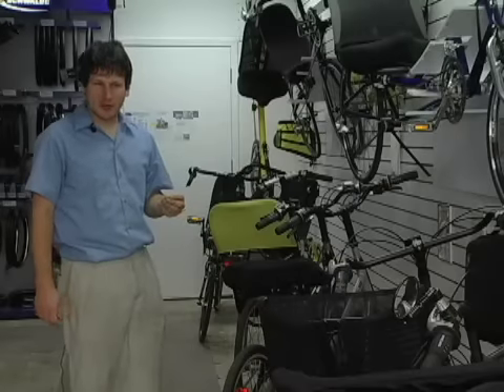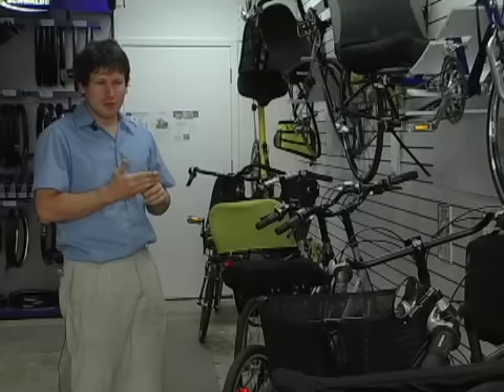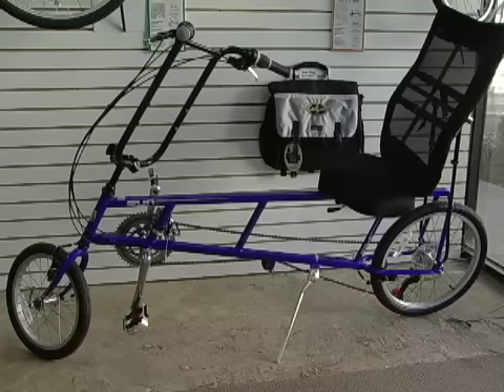The first bike that we'd start you on would be the Easy Sport. It's really the easiest bike to ride because it sits so high, so the low speed balance is going to be the easiest on the Easy Sport. If you're not tall enough to ride the Easy Sport, we would start you on the Easy One. The Easy One is our lowest cost bicycle, and it's also a very easy bike to ride.